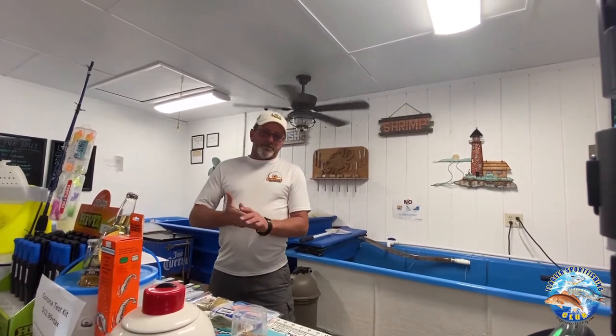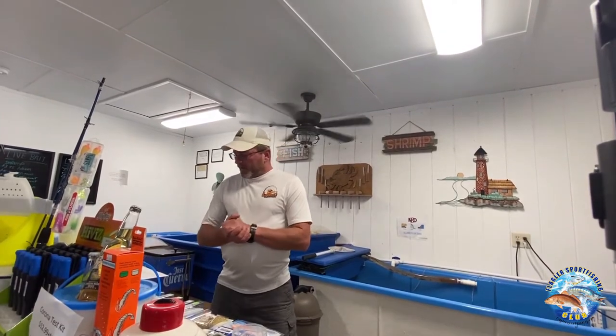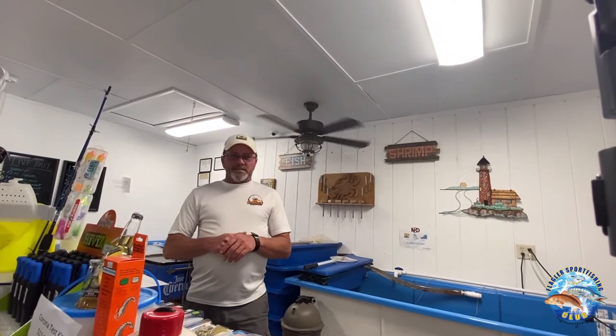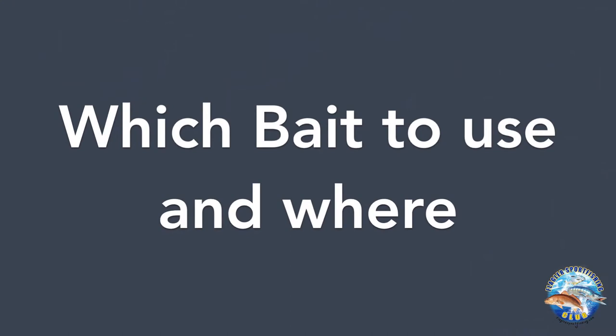Hi, my name is Captain Mike Vickers Jr. I'm co-owner of Hammock Bait & Tackle. We're right across the street from Bing's Landing. In continuation with the Flagler Sports Fishing Club quick tips series, today I want to talk to you about what bait to use when fishing and where you would use it.